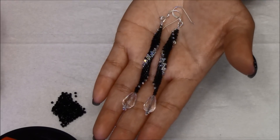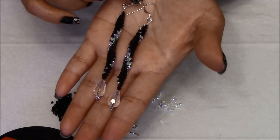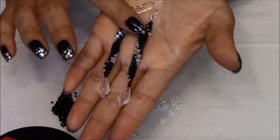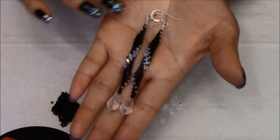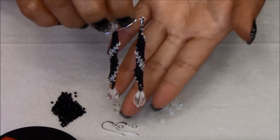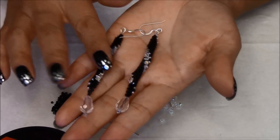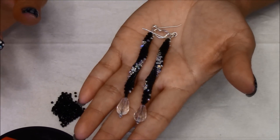Hello, I'm Ariella. Welcome back. Today I'm going to show you how to make these beautiful earrings. I hope you guys enjoy this tutorial.